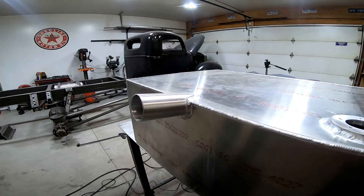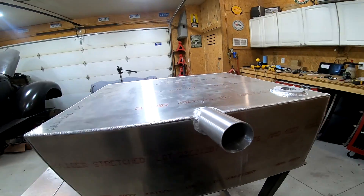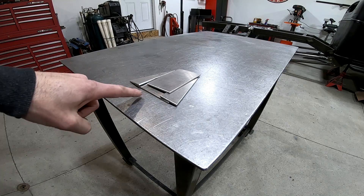Here's the back of the fuel cell all welded up. It's really starting to look like something now. Now it's time to start building the sump, which is going to attach to the bottom of the fuel cell.